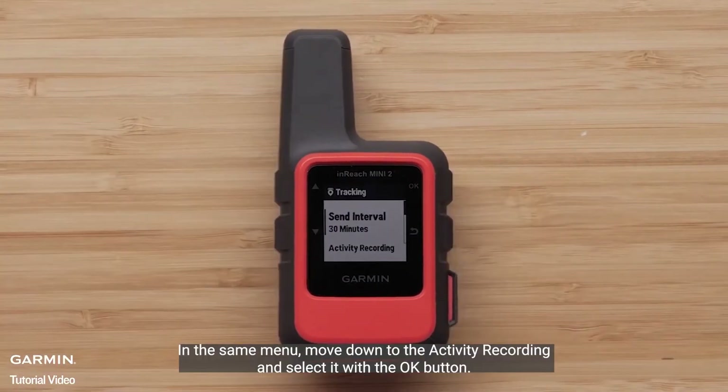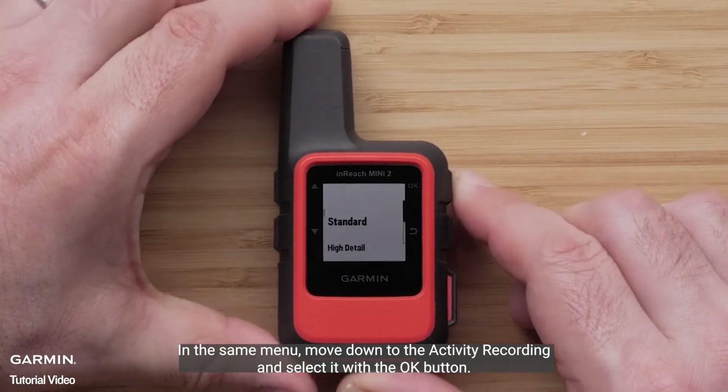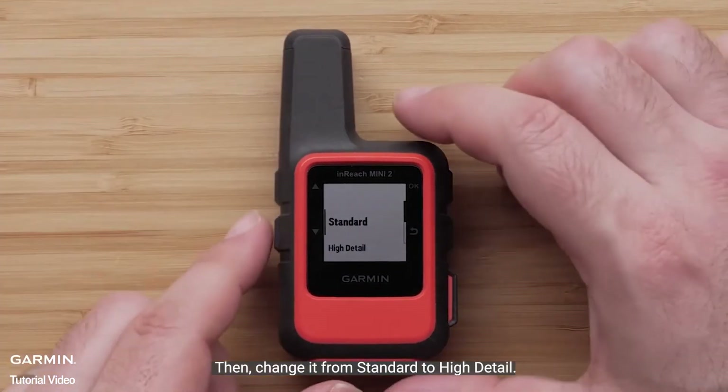In the same menu, move down to the activity recording and select it with the OK button. Then change it from Standard to High Detail.